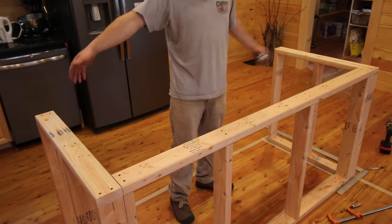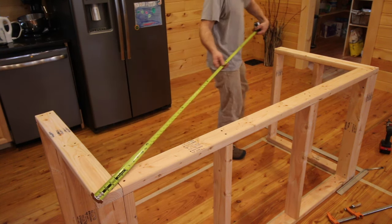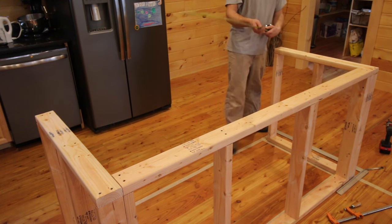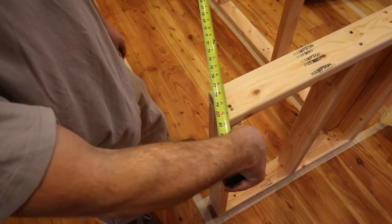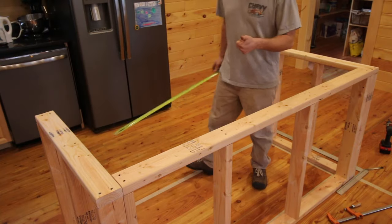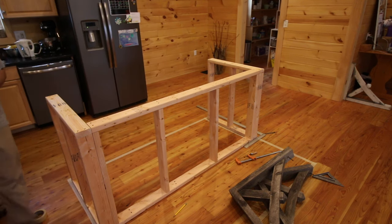So I squared up both end walls. And just for redundancy, we're going to check it this way also — run it from corner to corner. 80 and 5/8. And the other way: 80 and 5/8. Perfect. Now that I know everything is nice and square, I'm going to go ahead and finish screwing all the end walls in place.